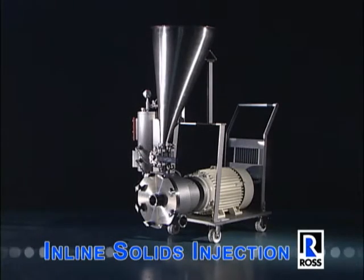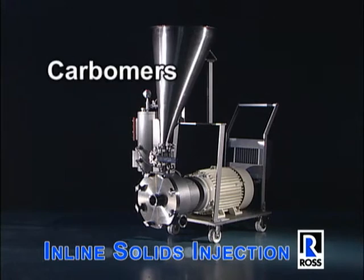The Ross Inline Solids Injection System is great for inducting and immediately dispersing large quantities of difficult to disperse powders, such as CMC, fumed silica, and carbomers.